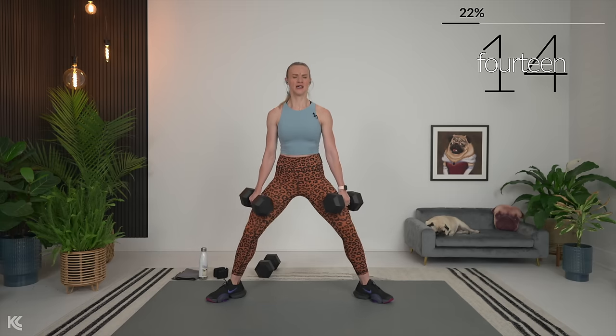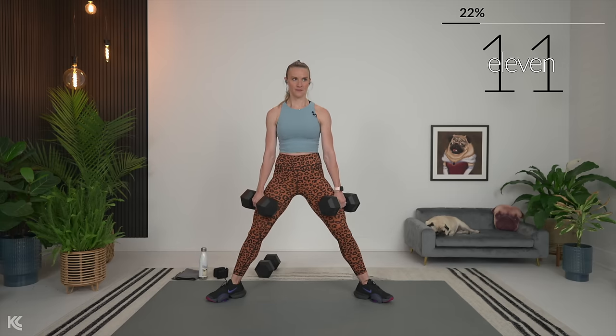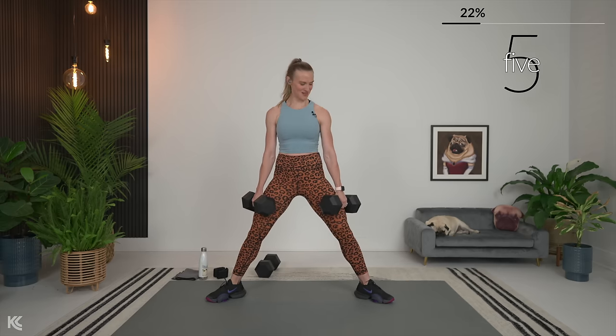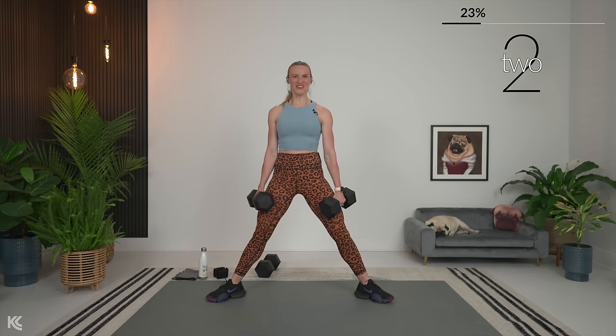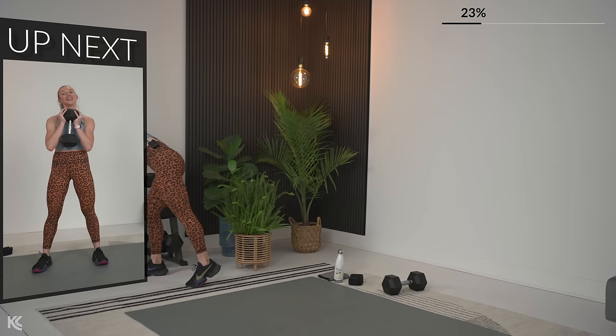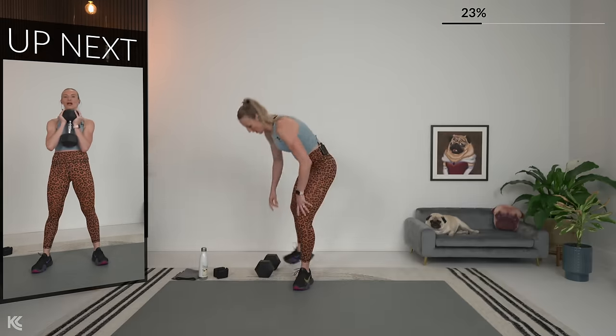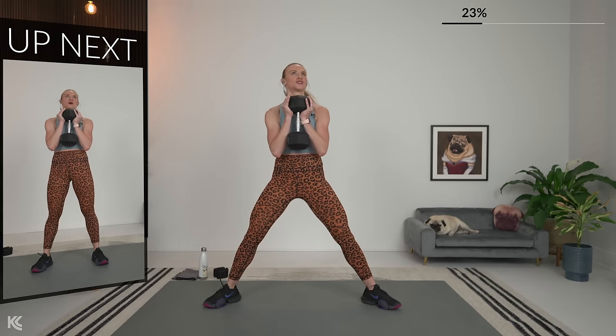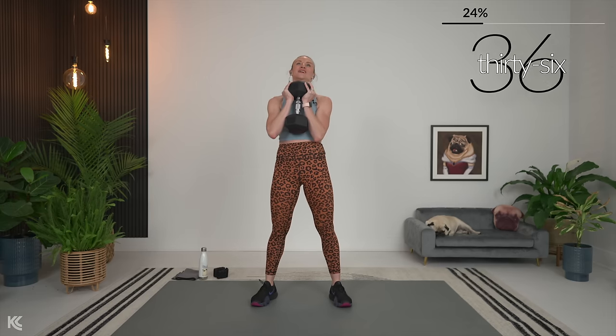15 seconds — goblet squat next, and remember, last time for that one. Three, two, and one. Nice job. Goblet squat, one dumbbell. Three, two — actually, that's sumo squat position, not goblet squat. Goblet squat. I love the sumo squat, if you didn't know that. So if we had a workout with all sumo squats, I'd be like, okay, I'm down, I'll do it.